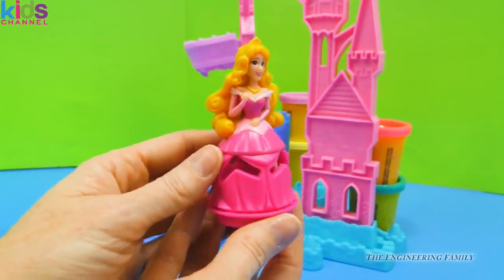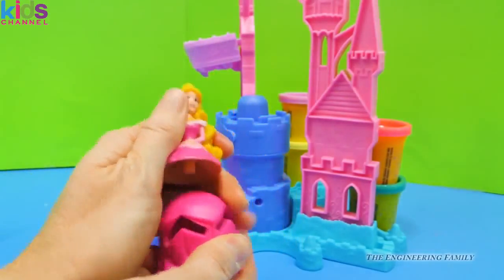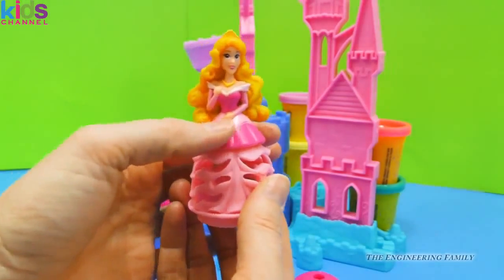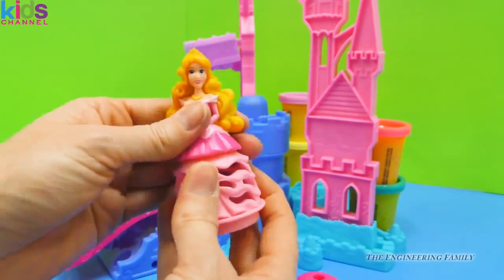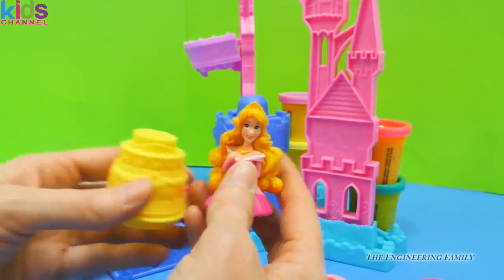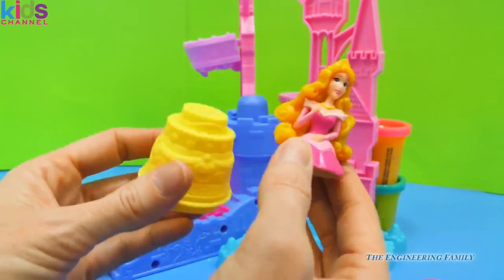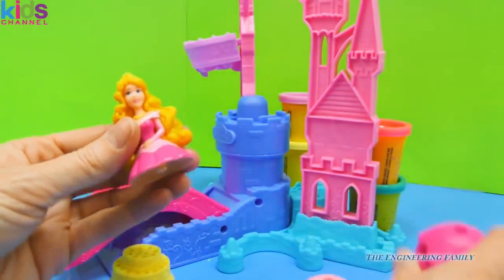We have her in this stylish pink gown where we can have ribbons come out. Or we can have her in this light pink dress that matches her bodice and arms, and then look at all those different ribbons that can come out. And then lastly we can mix and match all we want. We have a cake — her birthday cake — with all those little circles for coming out.